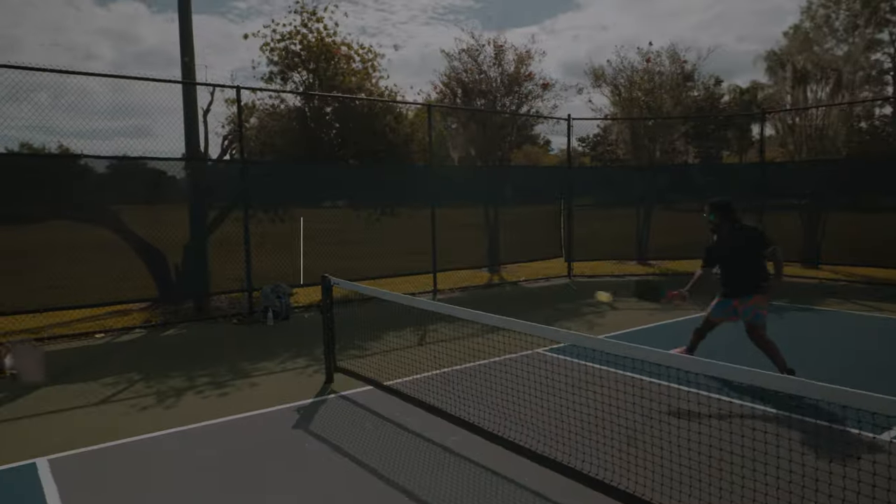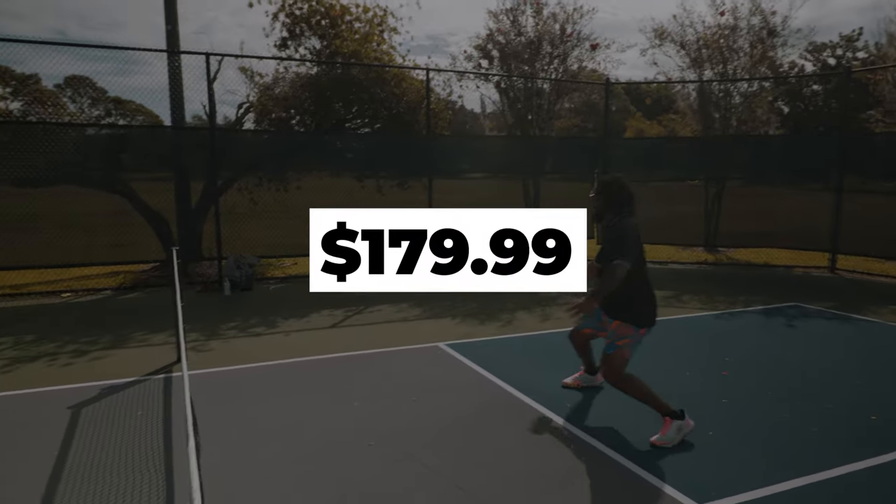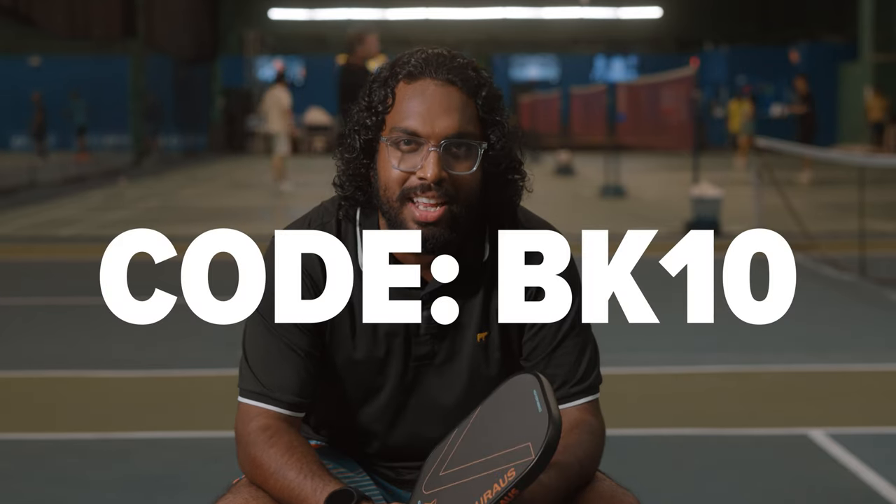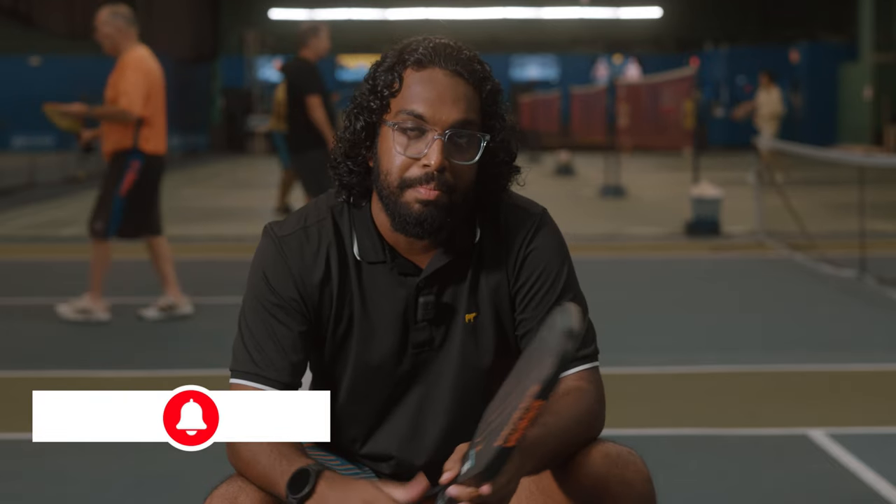The price point of this paddle comes in at $179.99. However, in terms of performance, it really stands toe-to-toe against all those expensive paddles on the market from the bigger brands. At this price point it's amazing value for money, especially for anybody looking to improve their game and wanting a premium paddle without the premium price tag — this is a perfect paddle for you. If you want to pick up a Vorus for yourself, go ahead to cliffpickleball.com and make sure to use my discount code BK10 to get yourself a sweet little discount. As always, I've been BK — make sure to follow me at BK underscore pickleball on Instagram and subscribe to my YouTube channel, BK Pickleball. Until then, I'll see you next time.